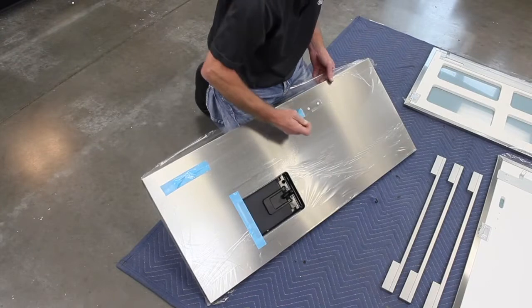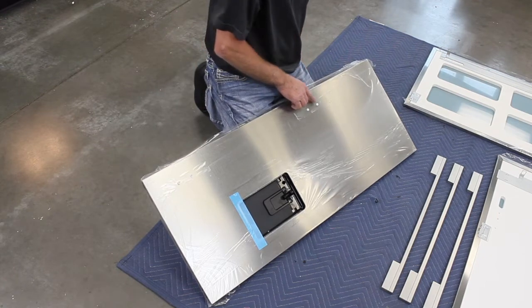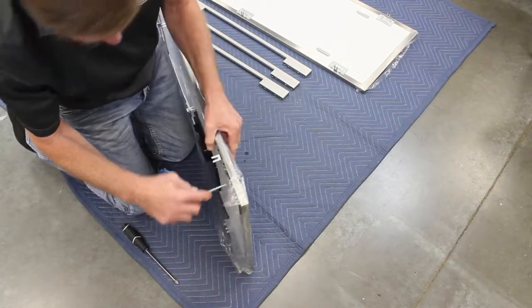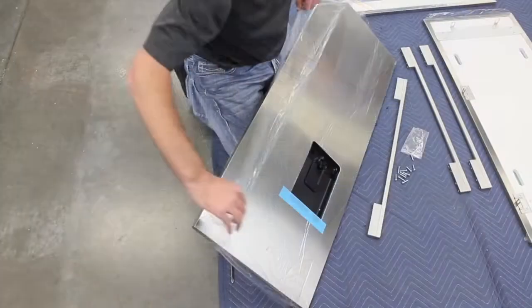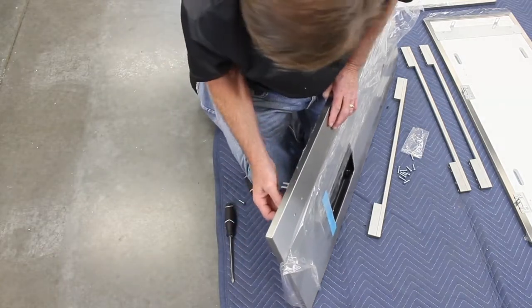Remove the shipping tape covering the door handle screw holes. Using a Phillips screwdriver, carefully push the plastic pins out of the holes. Peel back just enough of the protective film to reveal the screw holes, then attach the handle using the supplied screws.